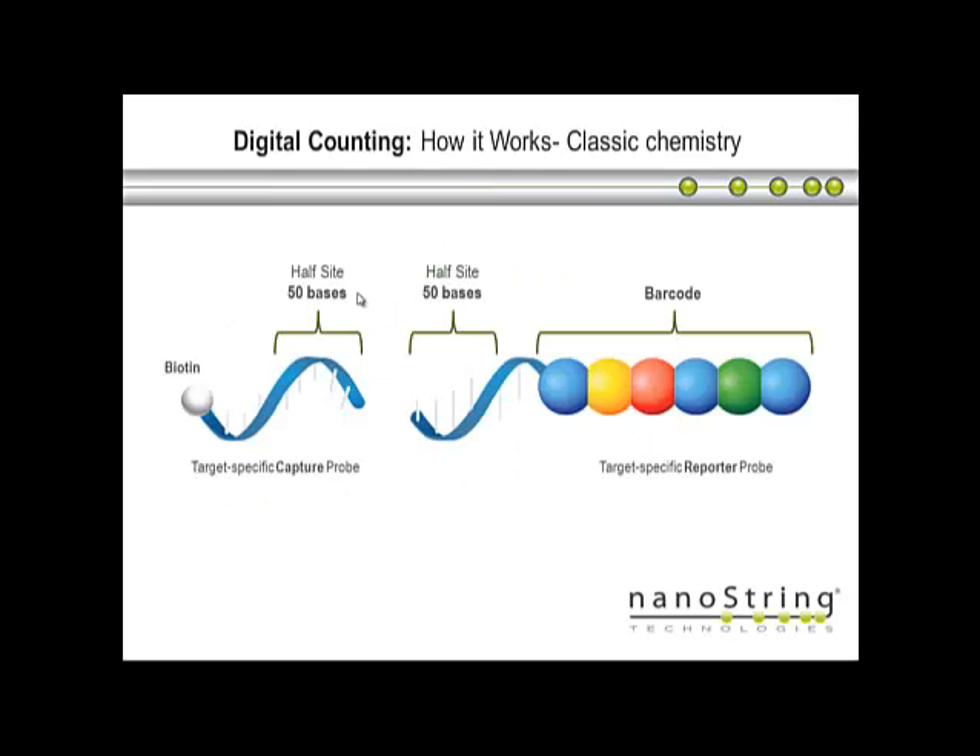How does this technology work? We design two oligoprobes that are target-specific, so they bind to your target in a specific manner. We look for a 100-base region of your target — RNA or single-stranded DNA — and we design these two probes to be specific, 50 bases each. The capture probe has a biotin moiety attached to it, which is important for hybridization and capturing the molecule later on. The other probe is a reporter probe, which has a large barcode attached to the 50 bases specific to your target. The barcode is made up of six areas saturated with four different colored dyes, so we can produce a large number of unique barcodes.